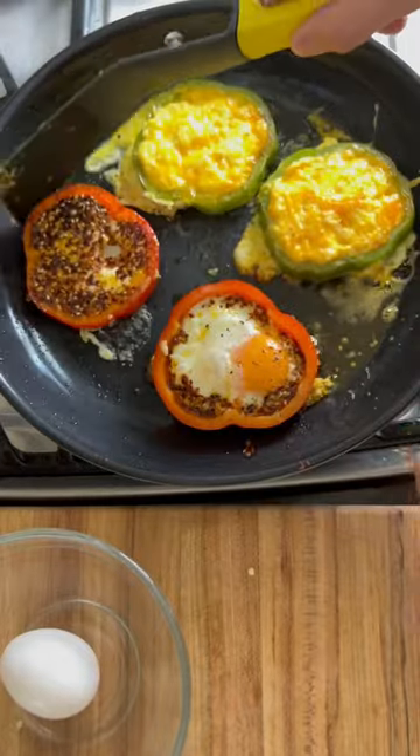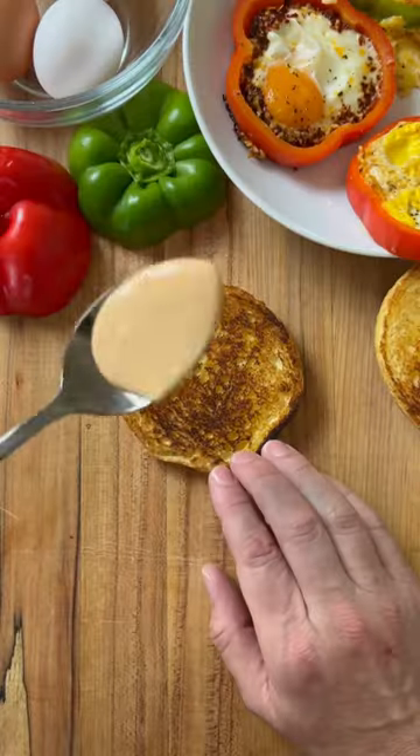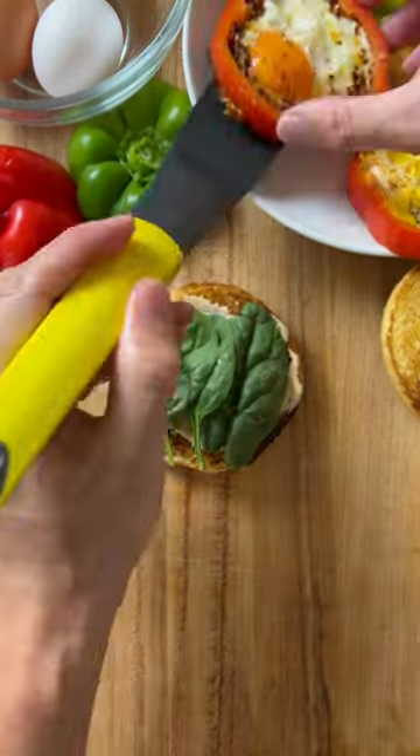These are also great for meal prep and an easy on-the-go way to enjoy eggs. Eat them on their own or inside of a toasted bun. Now it's your turn to make.